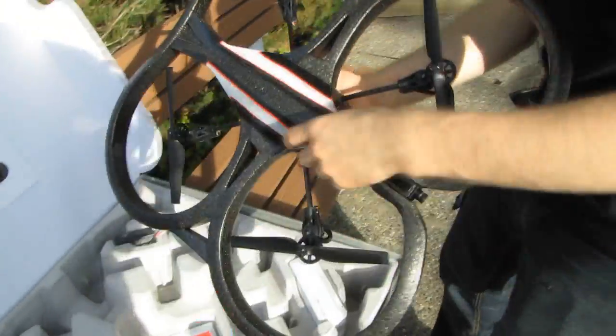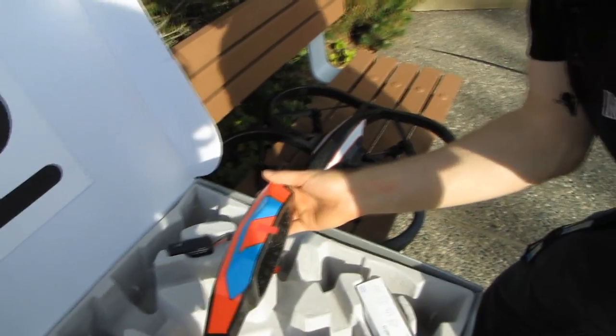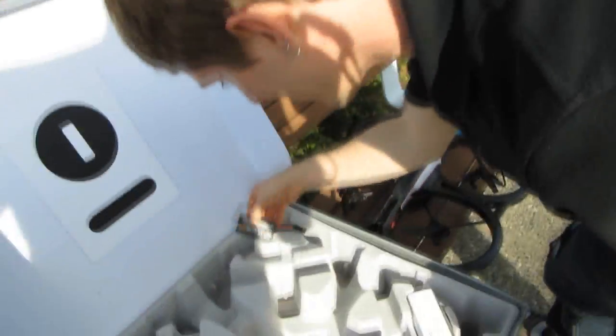It feels lighter than the original drone, which is interesting. The first thing included is your outdoor hull, which doesn't have the protective cover around the propellers. The advantage is better battery life and better maneuverability, but the disadvantage is no protective bumper if you get too close to a tree. I'd suggest flying with the indoor hull at first until you get a bit used to it, even though it's not quite as fast or exciting to fly.